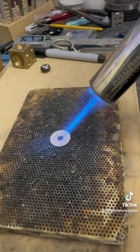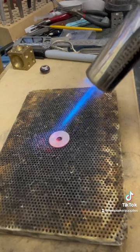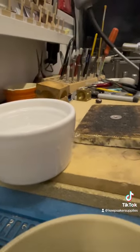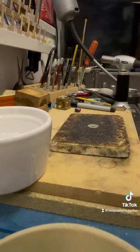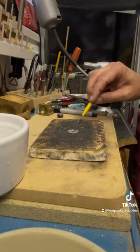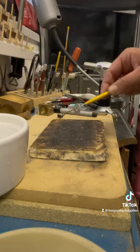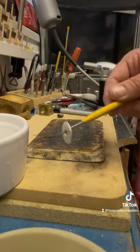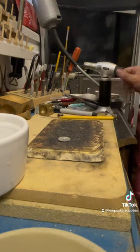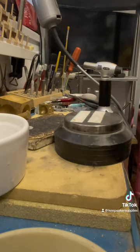I'm heating it with a brûlée torch — like a kitchen torch — until it's about cherry red, and then I stop. With sterling silver you can pop it straight into cold water; this is called quenching. With argentium silver it's better to let it sit and cool down naturally before you quench it. It can make silver on little dainty rings a tiny bit brittle if you quench it from red hot, so it's not a great idea, but this one will probably be okay.